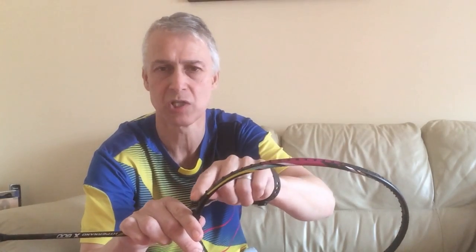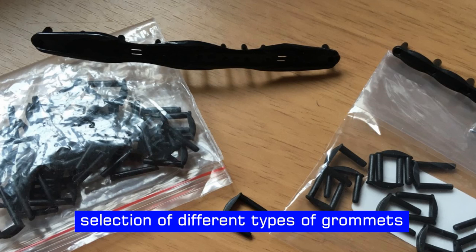So what I have with me today is a set of tools and obviously replacements. We'll go through those first of all. The main focus is going to be on the grommets — these little plastic things that sit on the outside and through your frame. It's really important that you maintain them to a high standard.